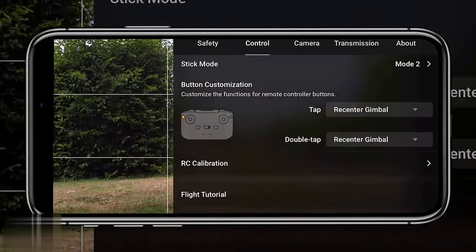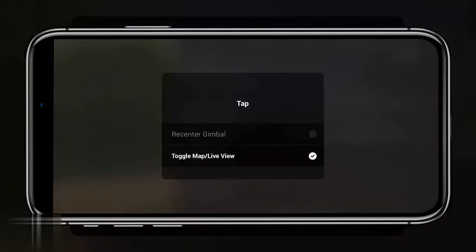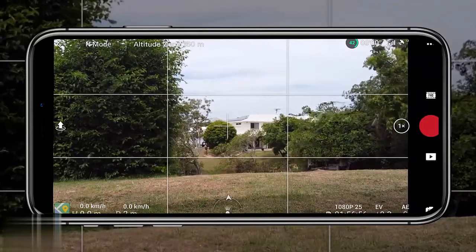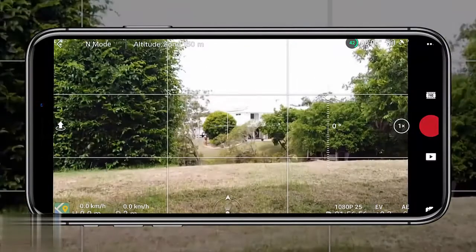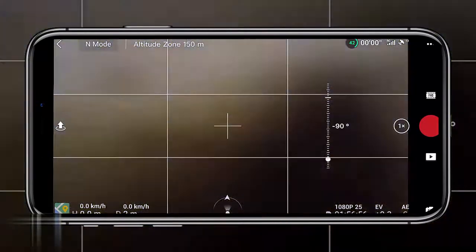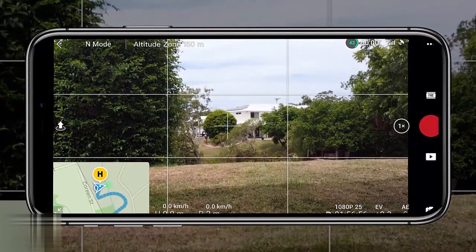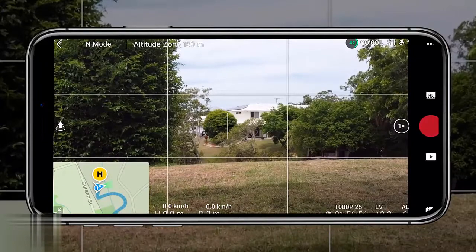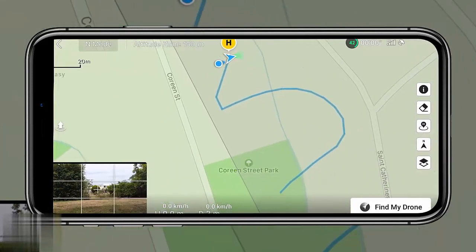Tip number 13 is button customization. You can assign recenter gimbal and toggle map to the controller button — only two options, but really handy. I have it set so one tap enables the map view and double tapping recenters the gimbal, which points the camera straight down at minus 90 degrees; double tapping again resets to zero degrees. You can also toggle between camera view and map view quickly.